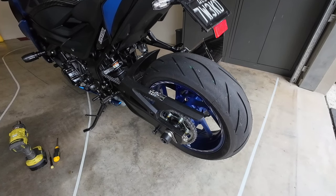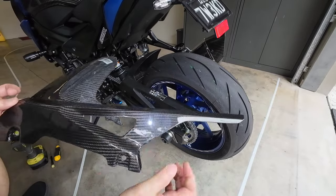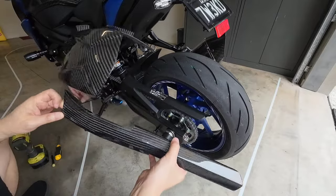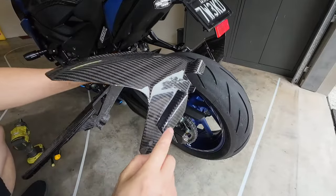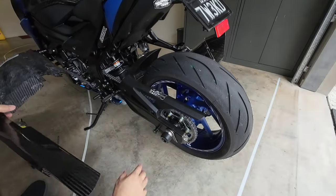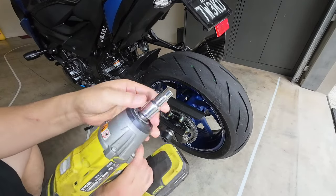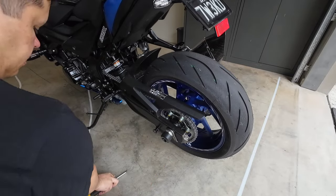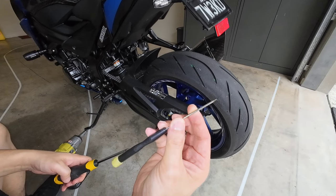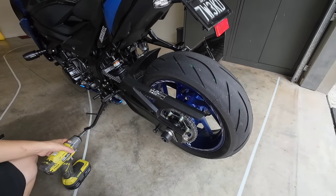So what we've got here is the factory hugger, and if you have a look at this part, we can see that there are five fixings that we need to look at getting off. To do this job I've got a size 10 socket, a Phillips head for the other side, and just a long narrow flat head to undo the other side. Let's get it done.